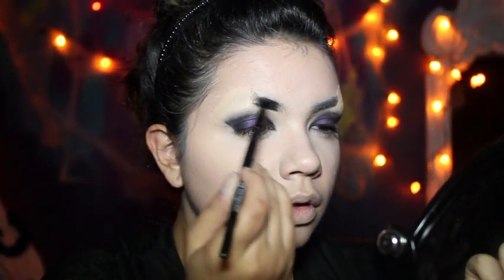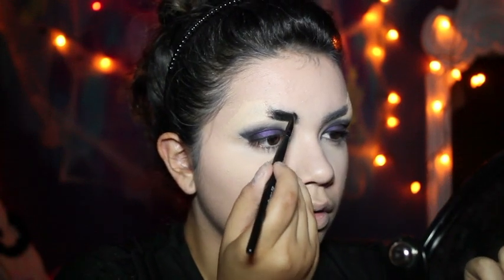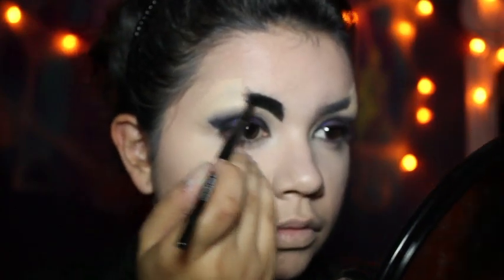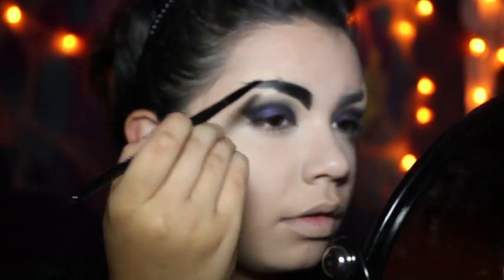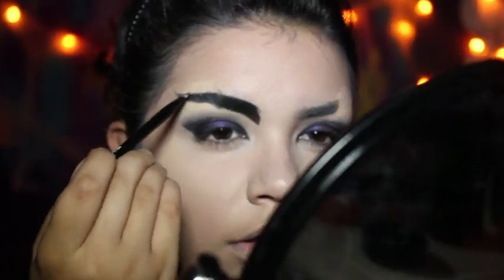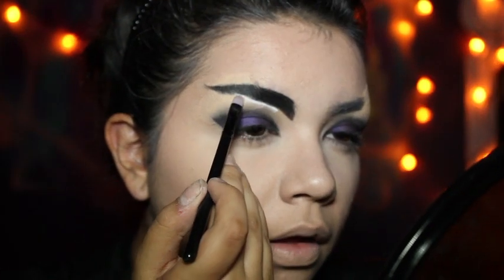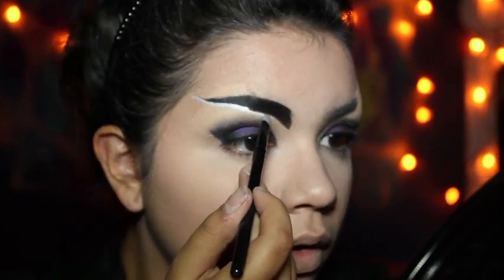Going into the brows, I actually just took a black eyeliner — this is MAC's Black Track. I'm basically going with my regular brow shape but also pointing it out towards the inner corner of my eye. For the end of the brow, we're going for more of a straight, curved out line. Then I just took some white cream makeup and put it around the outline of the brow to define it and perfect it a little bit more.